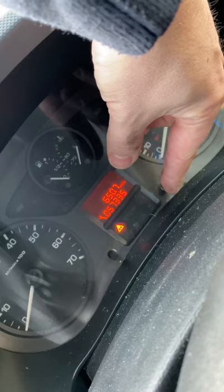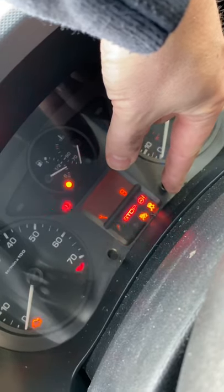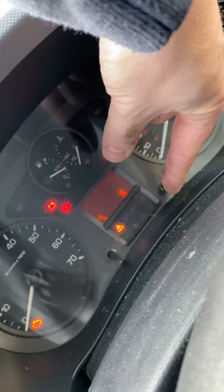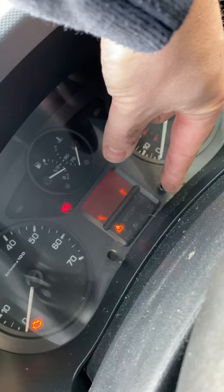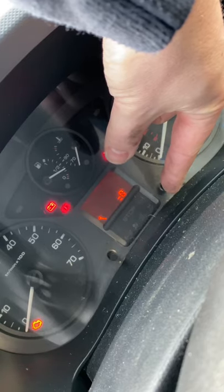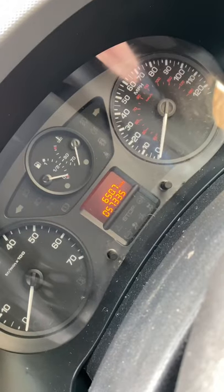Press and hold that down on the right-hand side, ignition back on, and then it should count down to equal zero. Get in there — the readout's come on — there we go, equal zero. Let go of that.